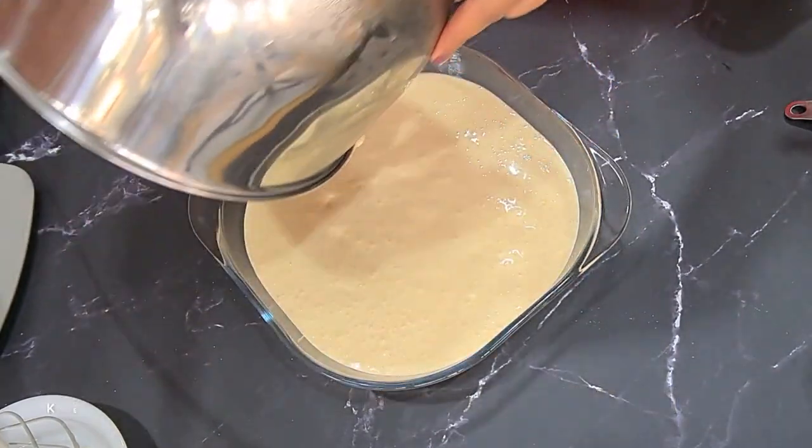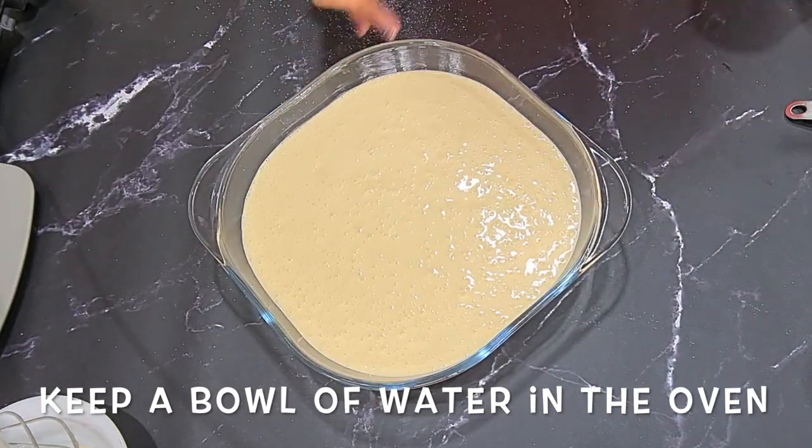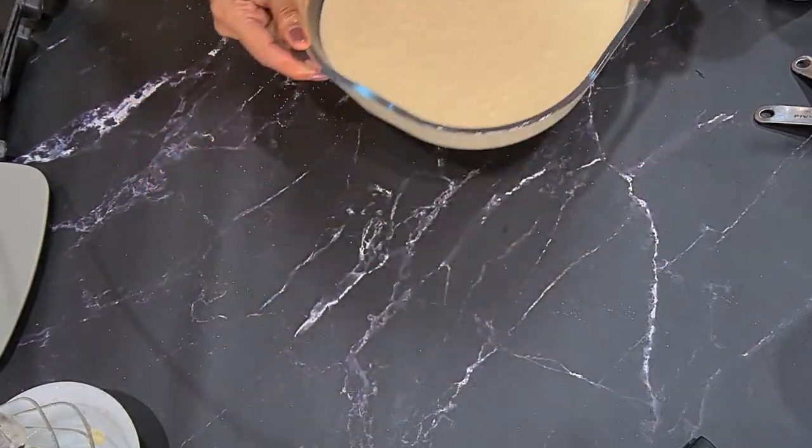Bake at 180 degrees centigrade for about 45 minutes. You want to make sure your eggs are cooked and it is set. While our flan is baking, we're going to make the top layer. What I've done is add a gelatin or jelly layer on top.